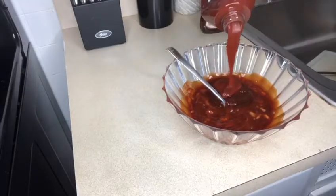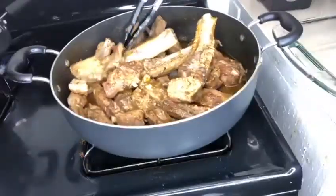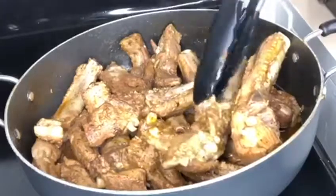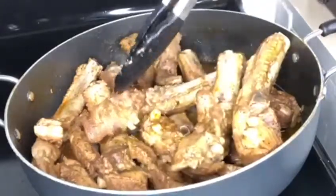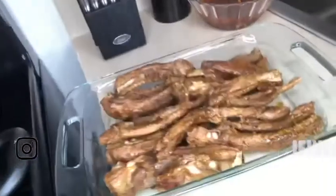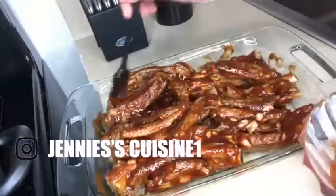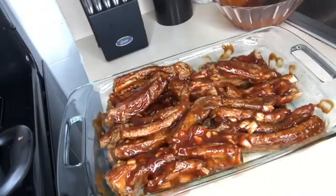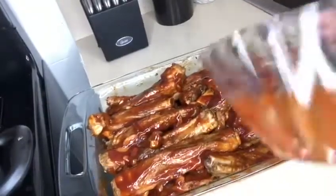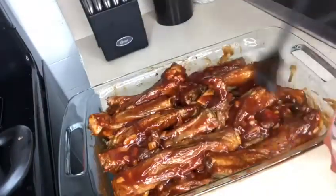Now it's done cooking. How do you know it's done cooking? You can take a fork and just try to see how tender it is — that's how I know. You can even taste it, which I did off camera. Now we're going to transfer it to a pan. You can use a pyrex or aluminum plates. I love my ribs juicy — it has to have a lot of barbecue sauce on top. Look at this, so really yummy. Now I'm going to put it in the oven.